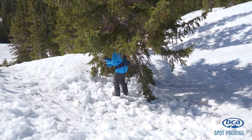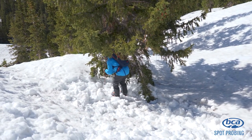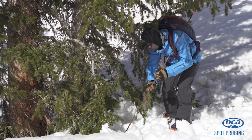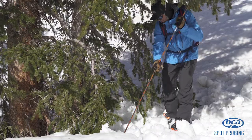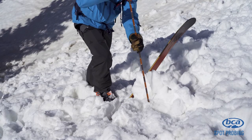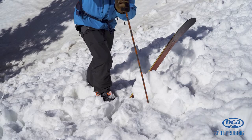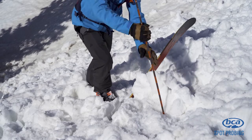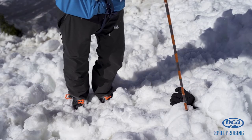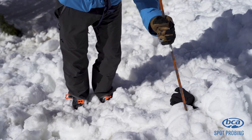Spot probing is used to search for a victim that's not wearing an avalanche transceiver. Begin probing likely burial areas like above trees and rocks, around snowmobiles or gear on the surface, and the toe of the debris pile. Probe approximately one and a half meters deep to cover more ground. You have a greater chance of recovering a live victim by probing a greater surface area, not necessarily deeper.